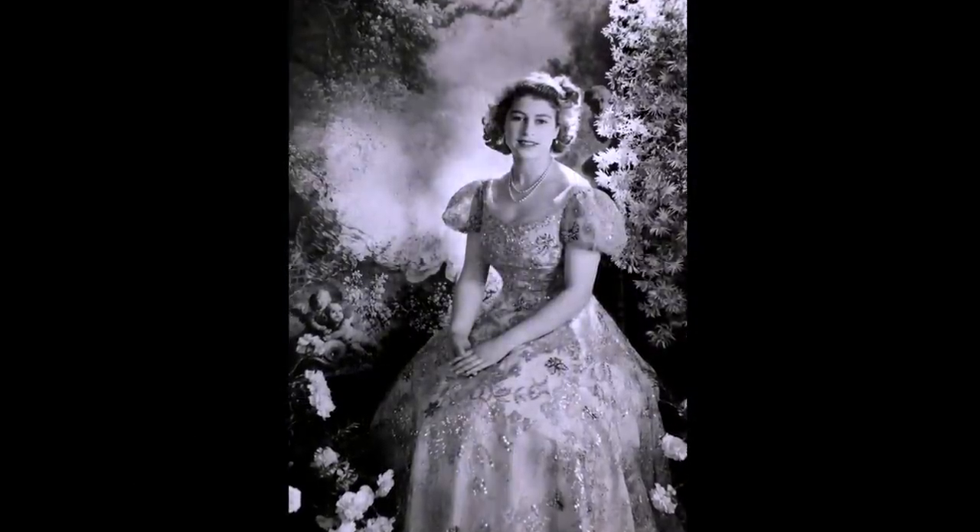Over three decades, Beaton would be invited to photograph the Queen on many significant occasions, including her Coronation Day in 1953. His photographs of the royal family were central to shaping the monarch's public image in the mid-20th century.